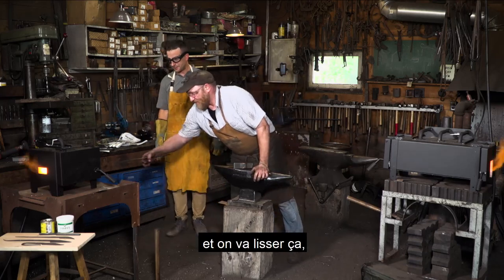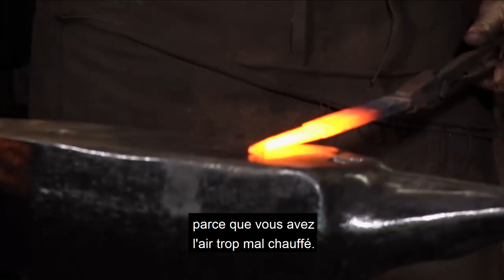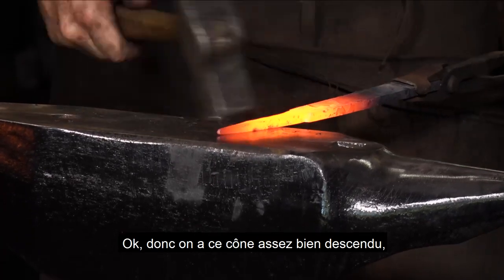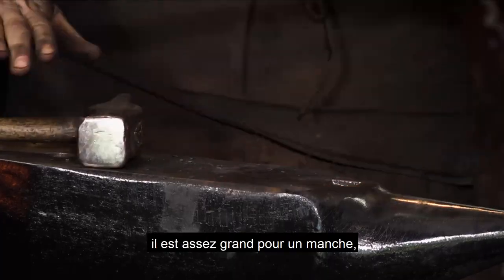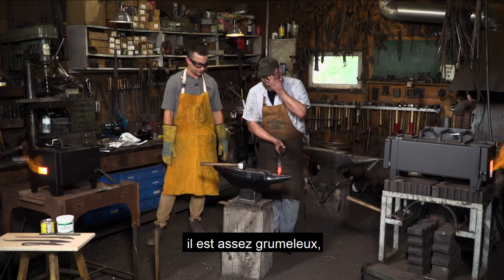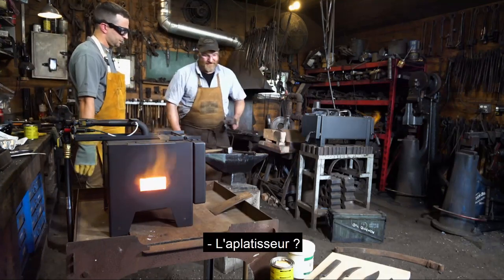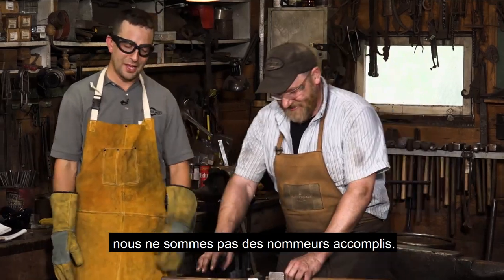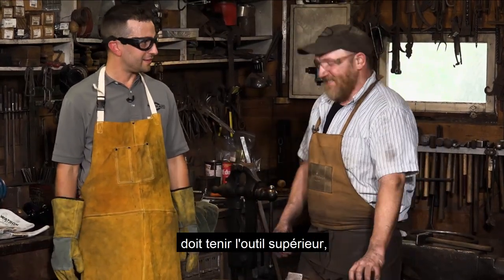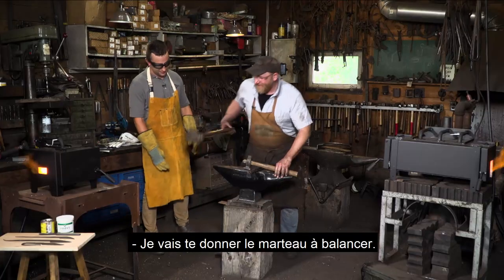I'm going to take another heat on this and we'll smooth it out. Then I'll get you swinging the big hammer. Now we're ready to go — we'll put you to work. We've got this tapered down fairly well. It's big enough for a handle — about four and a half inches. But because I did most of that work on the horn it's pretty lumpy, so we want to flatten it out. Blacksmiths have a tool called the flatter, because it flattens things. The only problem is it takes three hands.